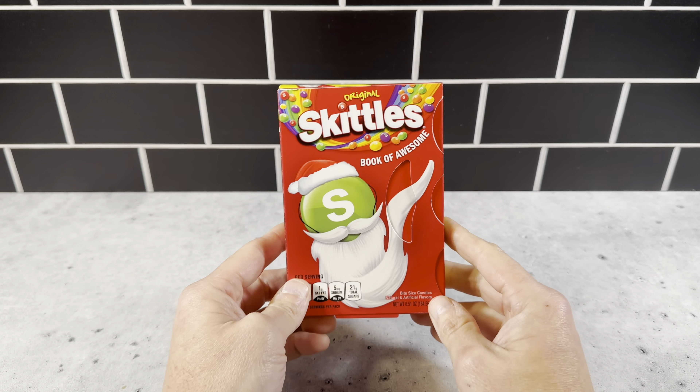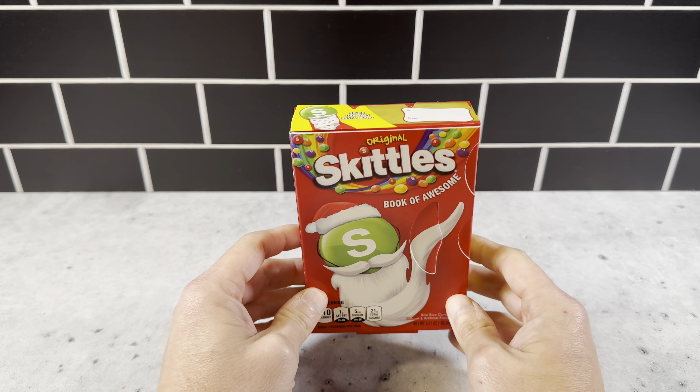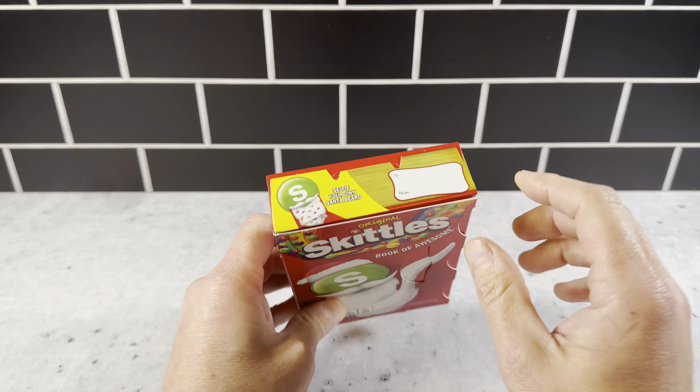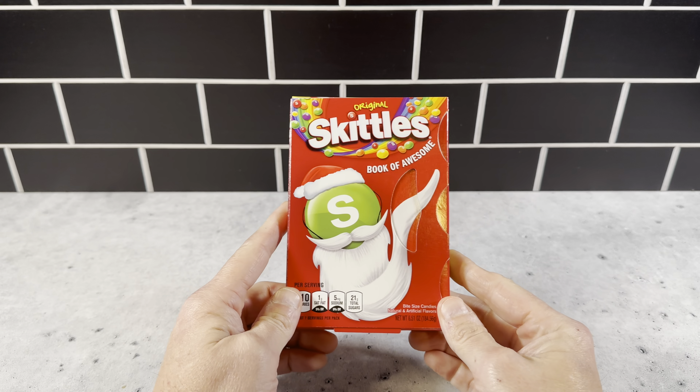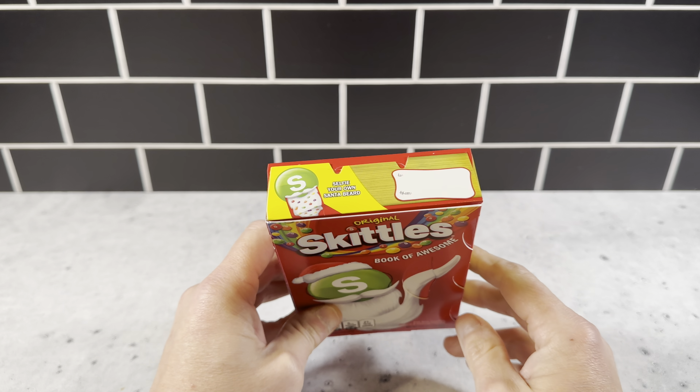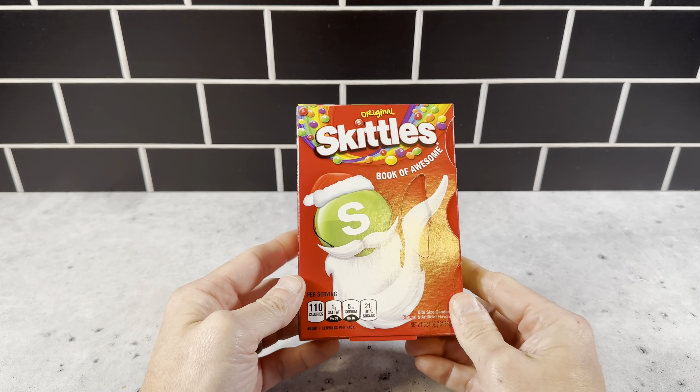This is the Skittles Book of Awesome Holiday Treat Box. This is a great stocking stuffer, or you could give this as a gift. We're going to be using this for our kids' school classes, like a holiday treat for each one of the kids. Just a really nice product.